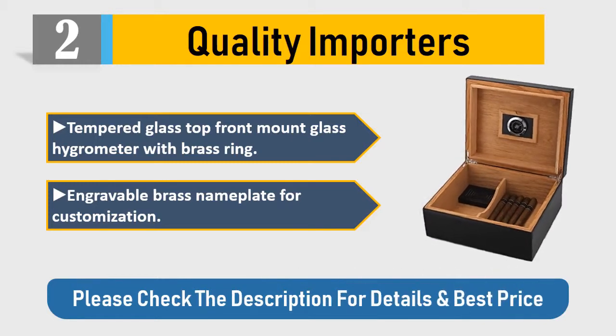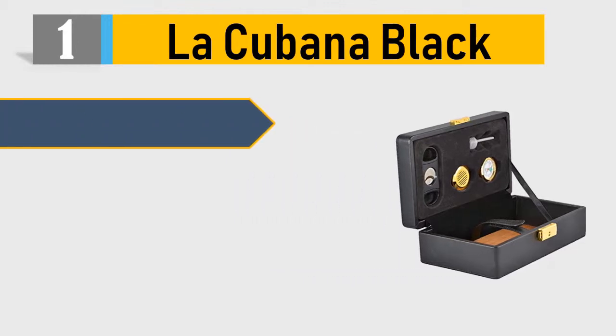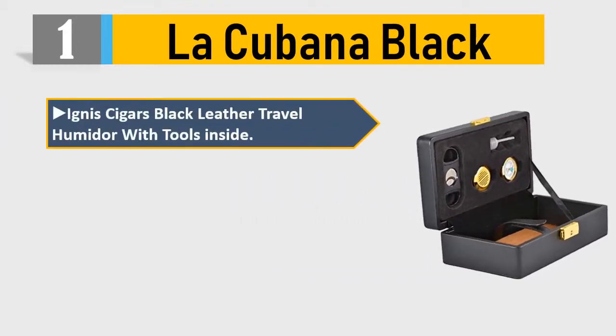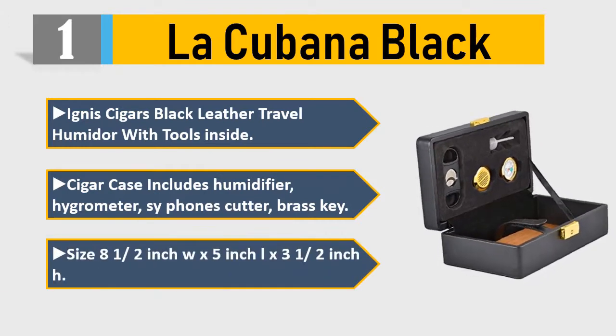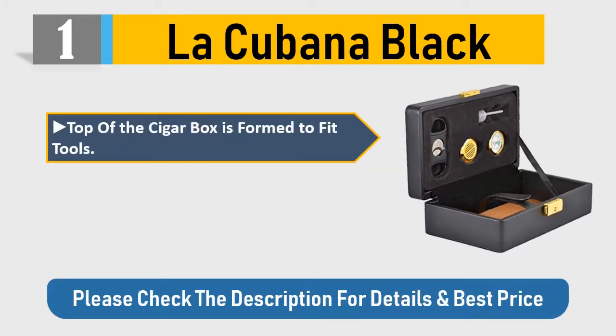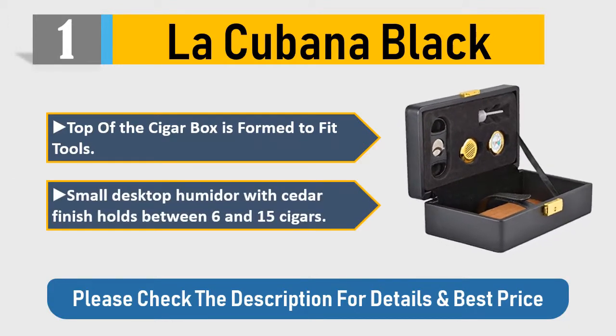Please check the description for details and best price. Number 1: Lukovban Black Ignis cigars black leather travel humidor with tools inside. Cigar case includes humidifier, hygrometer, siphons, cutter, and brass key. Size: 8.5 inch W x 5 inch L x 3.5 inch H. Top of the cigar box is formed to fit tools. Small desktop humidor with cedar finish, holds between 6 and 15 cigars. Please check the description for details and best price.